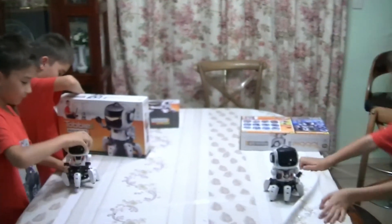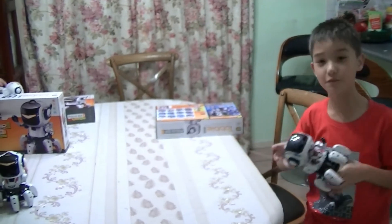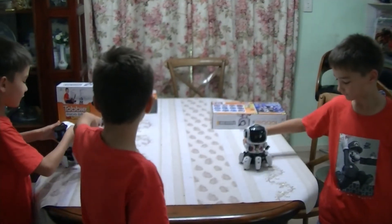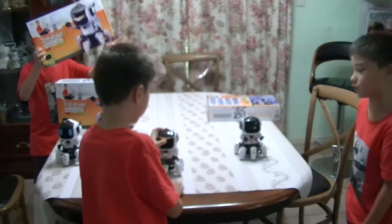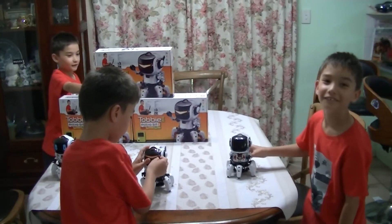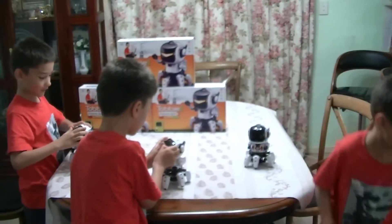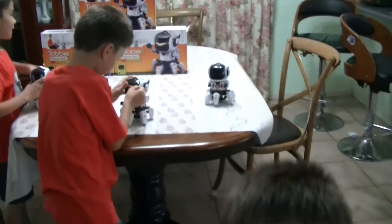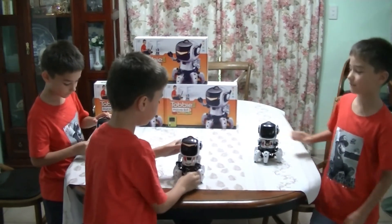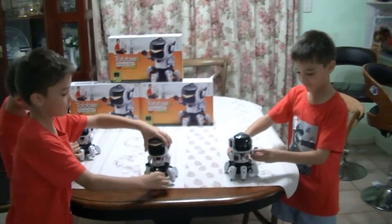So did we have fun? Yeah. Was it hard work? Yeah, it was a bit. It took almost all day — about two hours, actually. And what are we doing next time? We are going to program them. And then what will happen when we program them? They will walk and do stuff. I don't think they can talk, but they can show stuff on their screen. Don't forget to subscribe and hit the notification bell, and give a like, because my robot wants you to give a like. Bye!